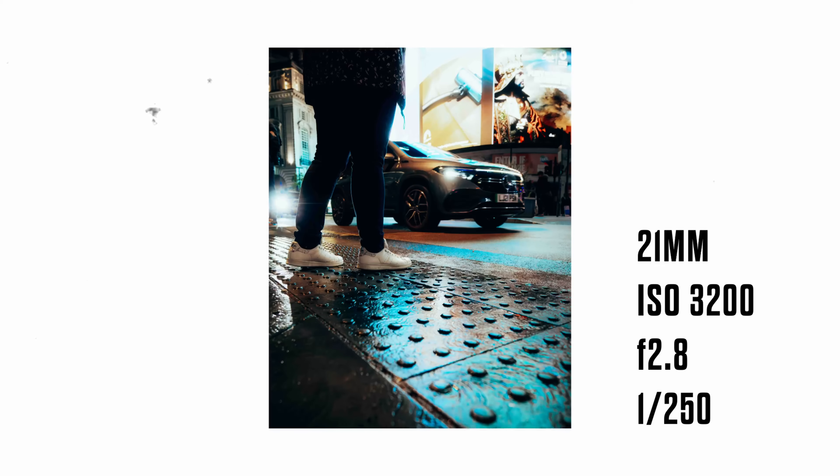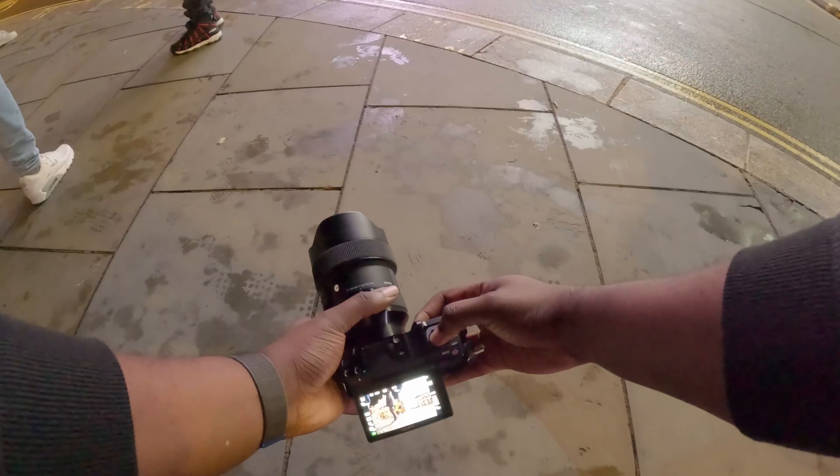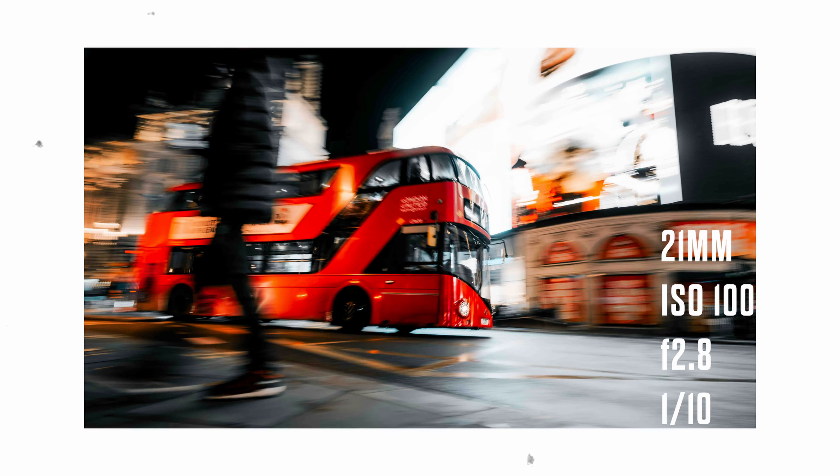I've crossed back over the road now, so I'm on the same side as Curtis. I was going to join him to do a couple of panning shots myself. There was a shot that I wanted to try at this crossing, but the conditions weren't right for what I wanted to get. Either way, I just grabbed this shot here — it's not the best shot. There's something here that I'll probably come back to another day.